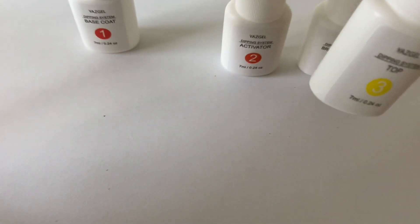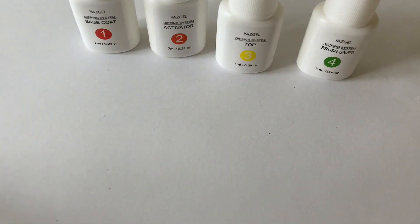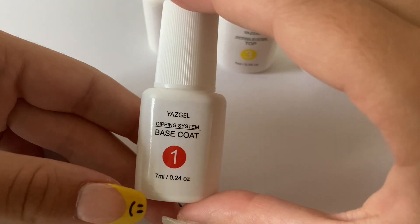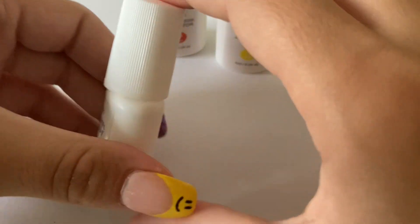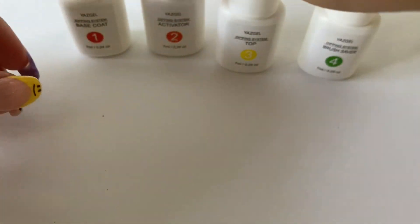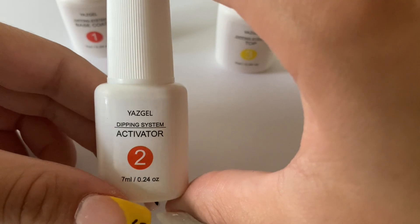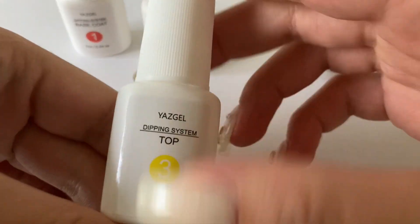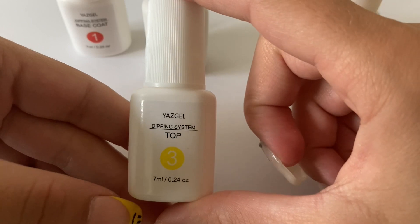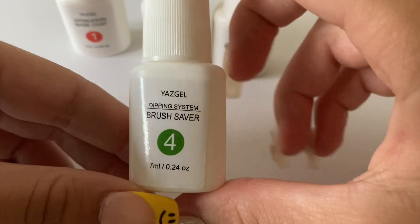Now I'm taking out the four liquids that this kit comes with. Step one is the base coat, step two is the activator, step three is the top coat, and then step four is a brush saver — basically if you get acrylic on a brush and it dries out, the brush saver is supposed to dissolve it and get it off really easily.